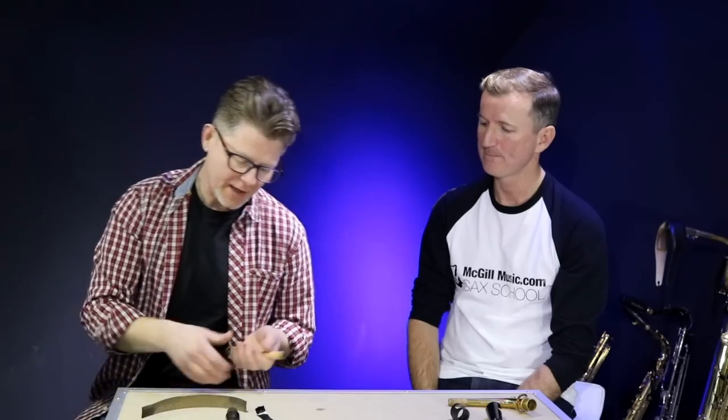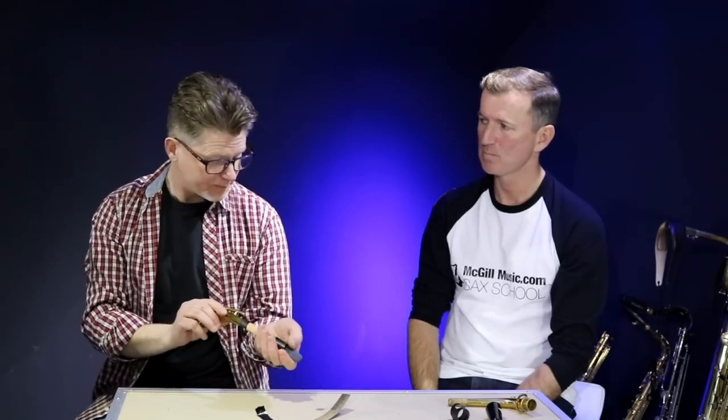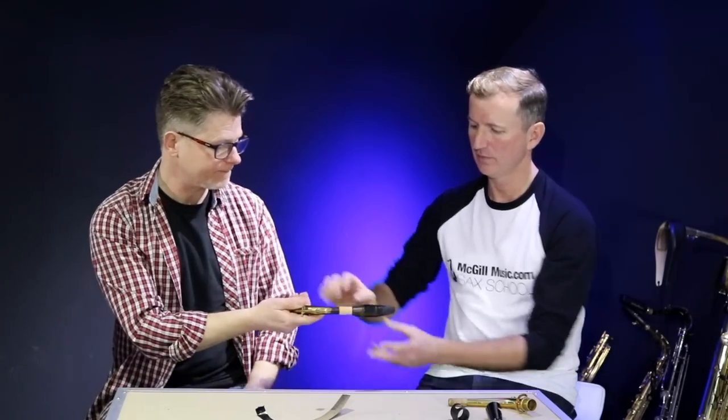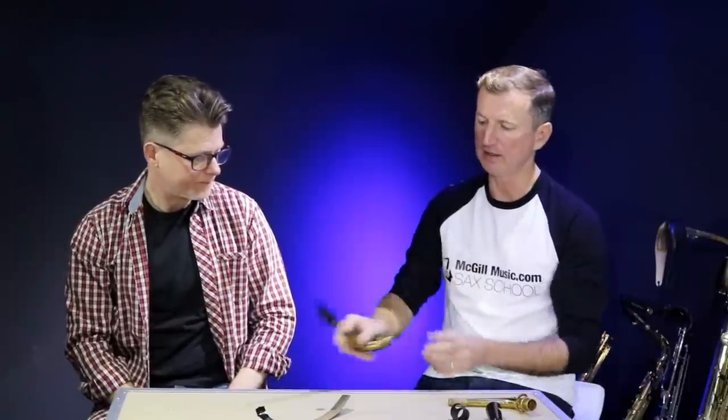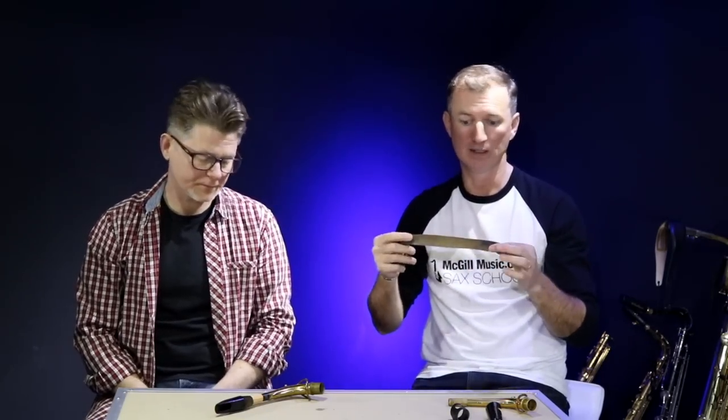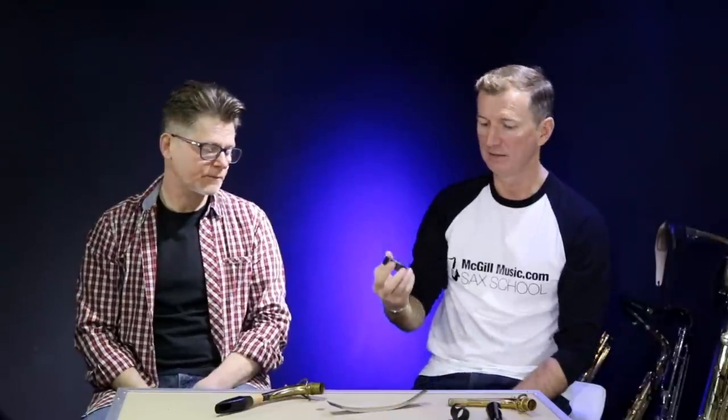We're probably just about there now. I would say put some grease on there now - some cork grease. That feels quite nice. Okay, that's a lot different to what it was before, and that's pretty easy. I reckon these are things you could actually have in your saxophone case with you: a strip of 120-grit sandpaper, some electrician's tape - really useful things to get you out of a spot. And a cup of boiling hot water, if you're in a gig situation or at a rehearsal room where you can get your hands on some hot water.